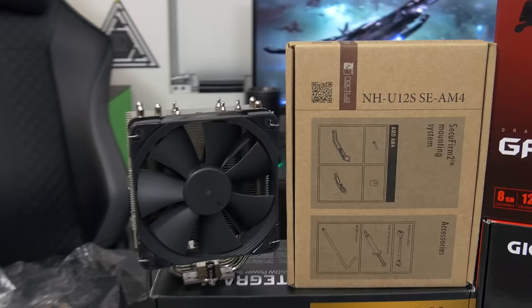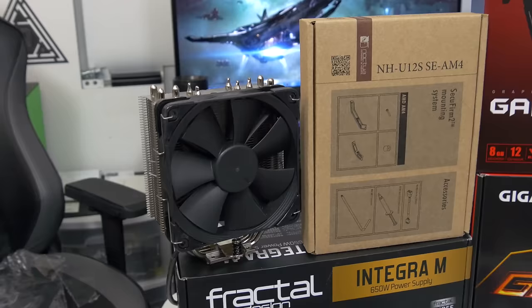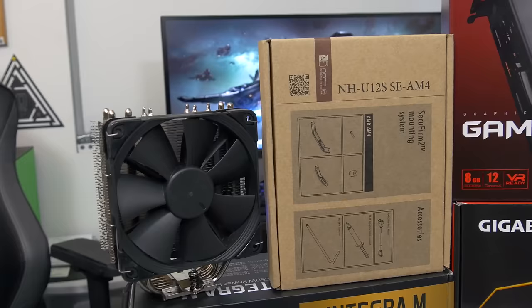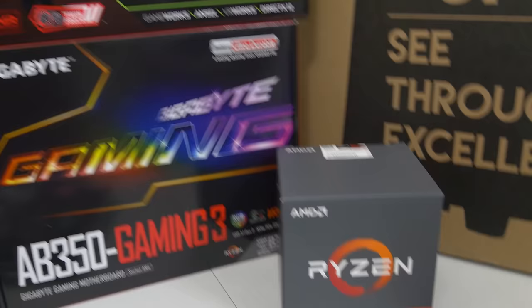We've also got a cooler — the Noctua NH-U12S SE AM4. This is the special AM4 edition that AMD actually gifted me when I was in San Francisco a few weeks back. I don't have the retail packaging because it wouldn't fit in my carry-on, so I had to carry this cooler in my backpack. This is a pretty sweet cooler — I love the black fan, glad it's not brown and ugly like most Noctua fans. I was considering an H110i from Corsair, a 280mm AIO, but we're dealing with a 65 watt TDP chip, so an air cooler is more than warranted here.